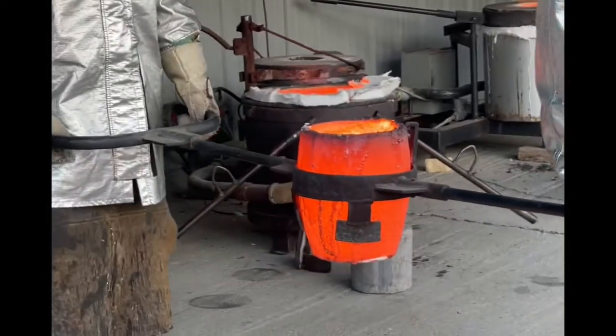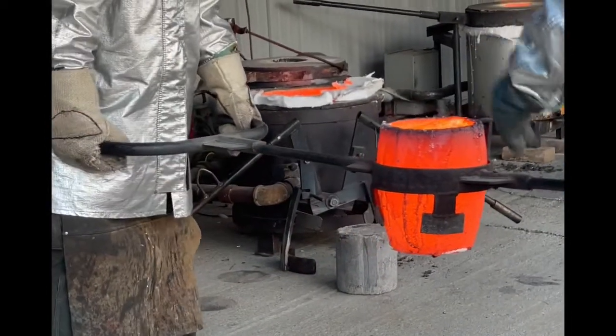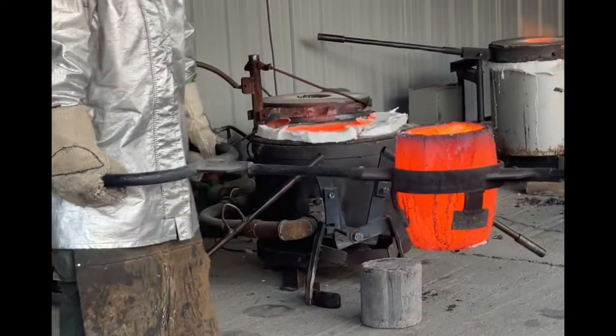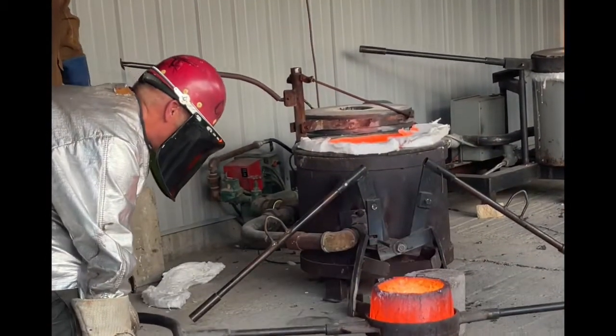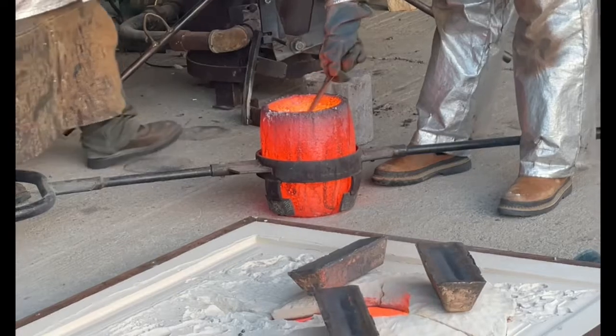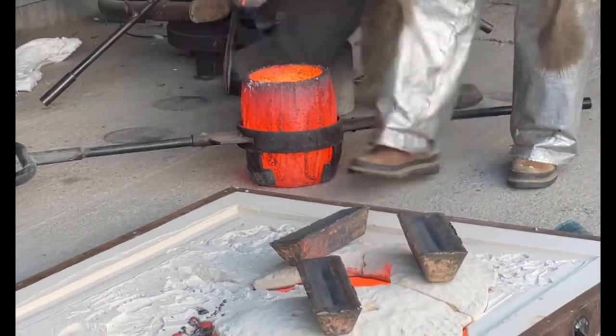Turn around over here. Keep down to the side there, kind of in this corner.